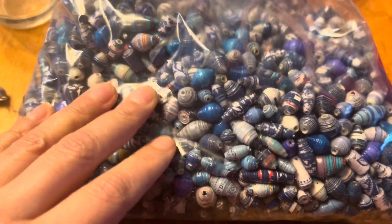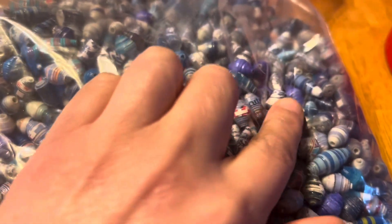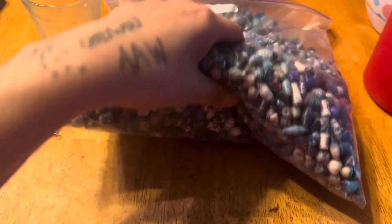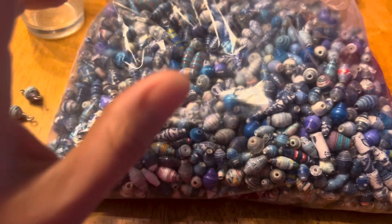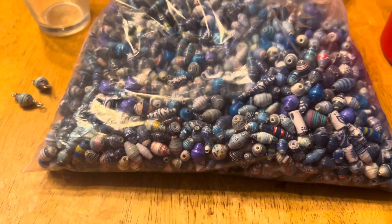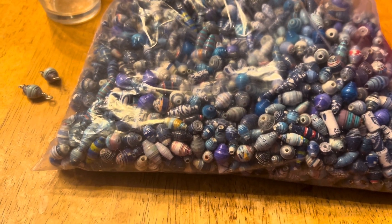I dug through here and tried to find two that match. See, like these two might match a little bit — actually those two match better. Oh, maybe I could use these two right here, those two look good. Anyway, I have a bag like this in green and a bag like this in blue because I had so many blue beads and so many green beads.